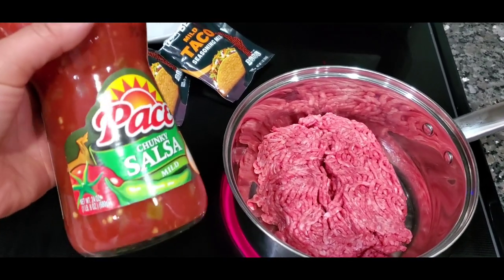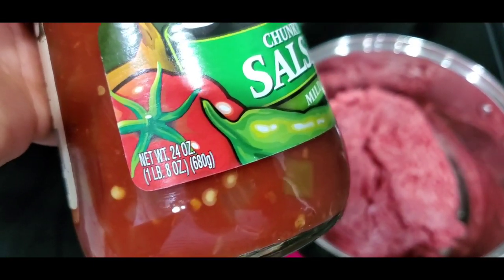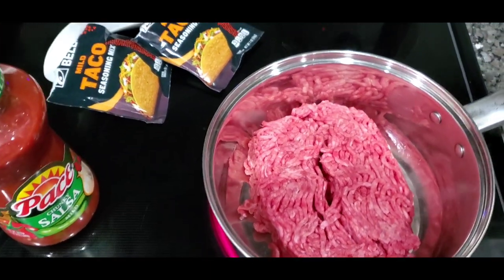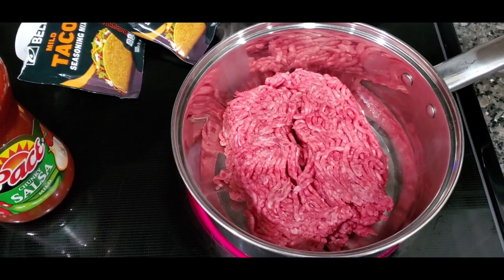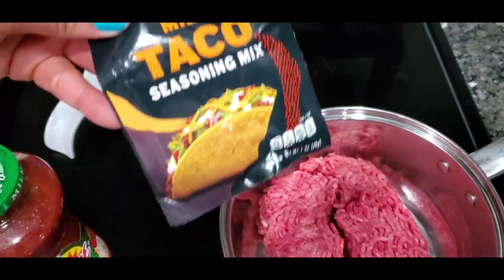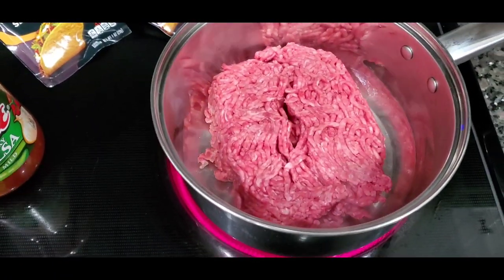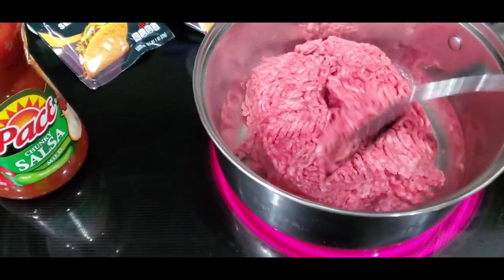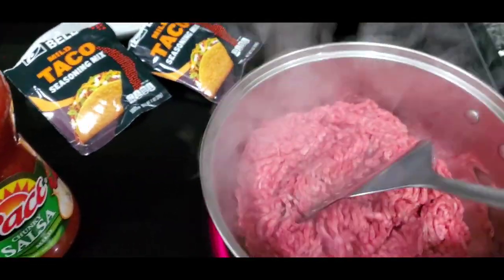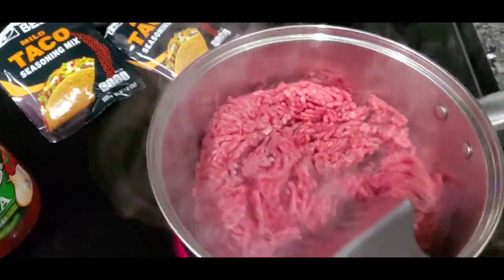This is chunky salsa — use whatever brand you want, but make sure it's at least 24 ounces. I would show y'all some fancy seasonings, but there's no point because I got seasoning mix — I got two of them. So there's no point in me putting extra seasoning in it.